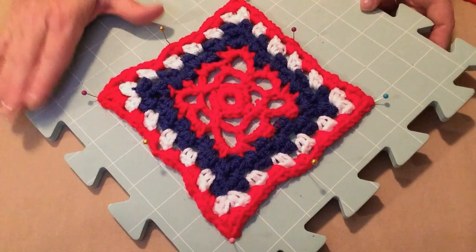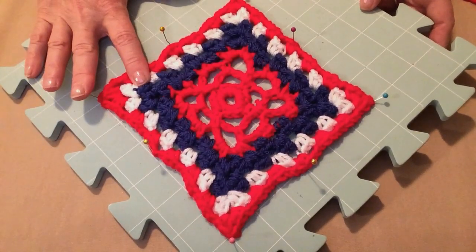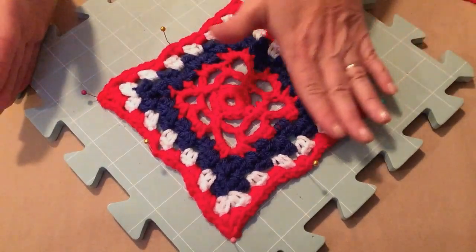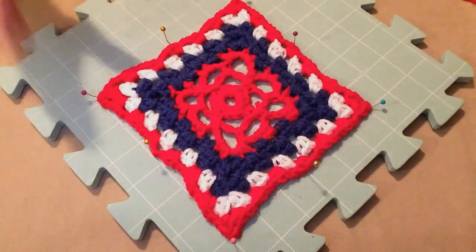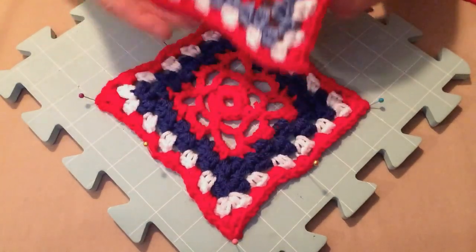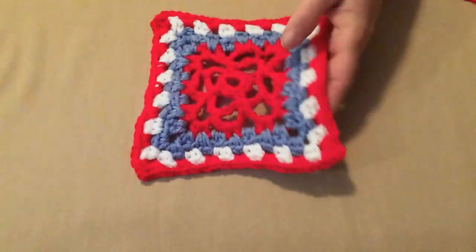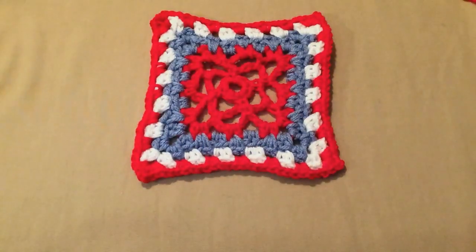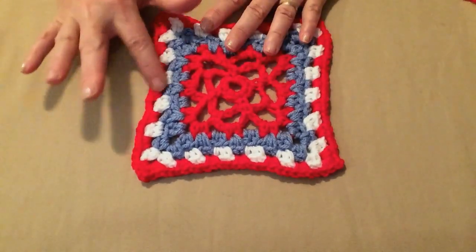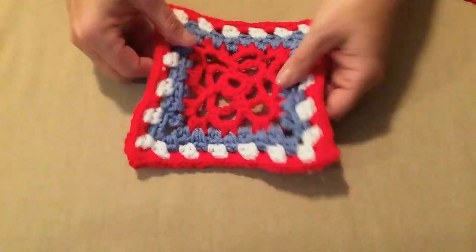Remember, you do not have to make your squares the same color as mine. You can use whatever colors you like — you could even do the whole thing in one color. I also made one in a lighter blue, and that's what we're using today because it's easier to see. I used a more matte red because shiny yarn sometimes doesn't video well.